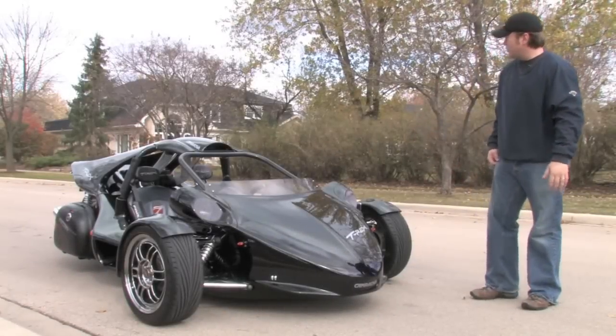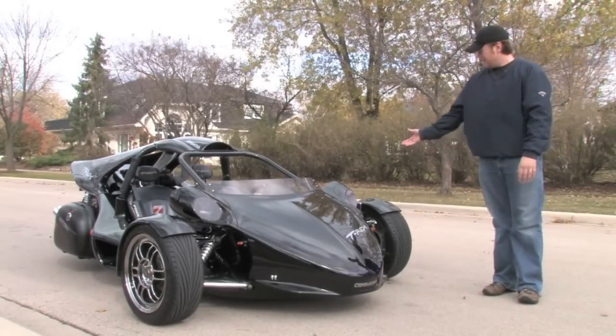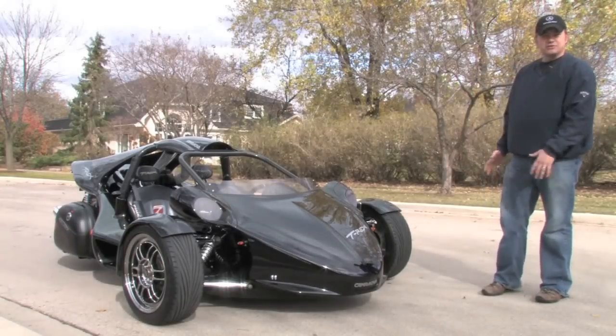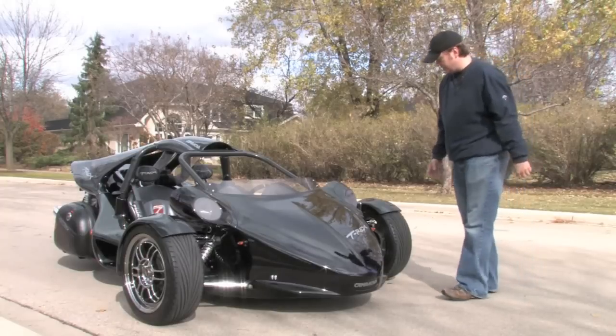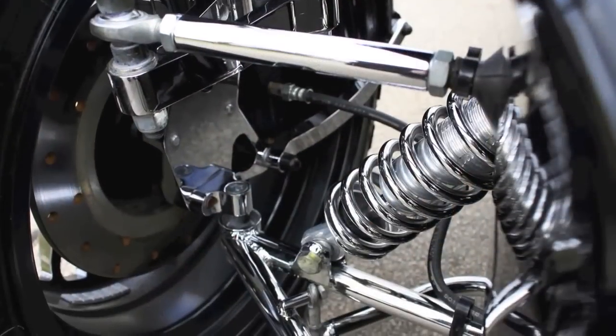Obviously a very unique car here, so we're going to walk around and identify the components that help it stand out. It doesn't look like anything else on the road. It's a three-wheel vehicle. You've got two conventional front wheels with rack and pinion steering up front, F1-style suspension. You can actually see the additional room for the springs in the arms.